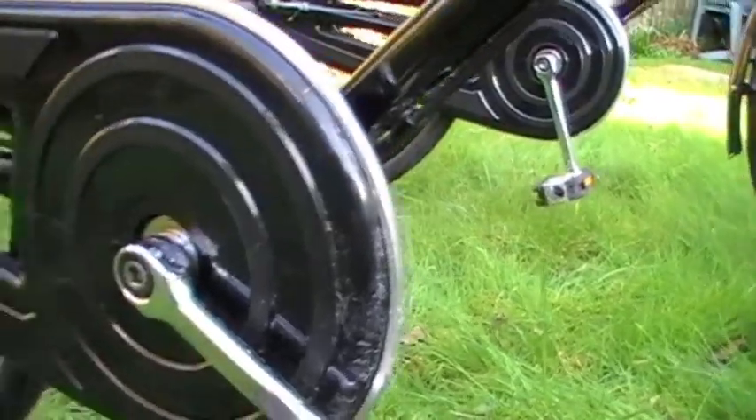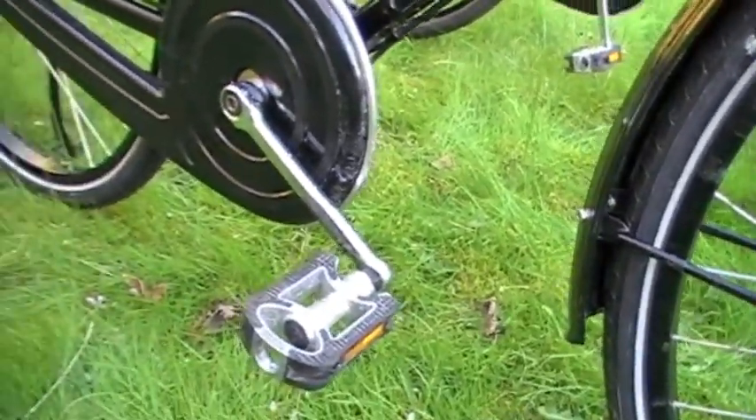You'll notice that both bikes have enclosed chains — there are plastic chain guards.